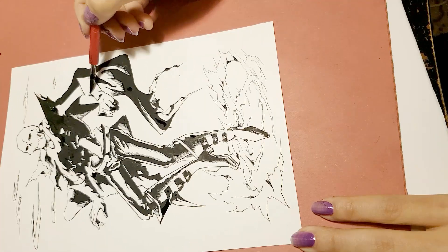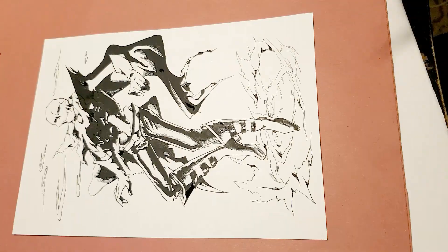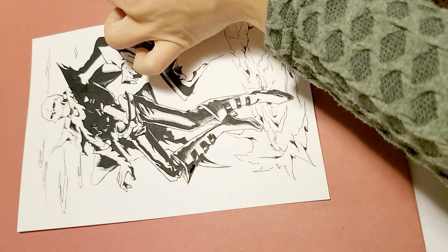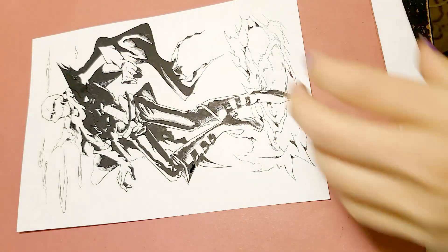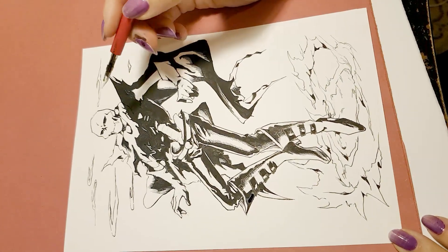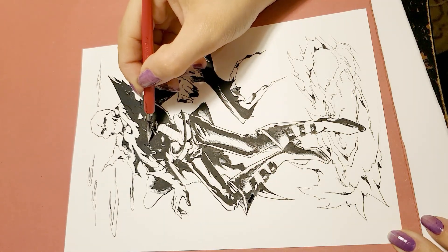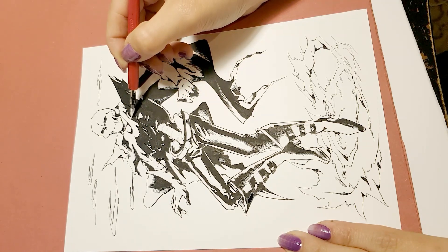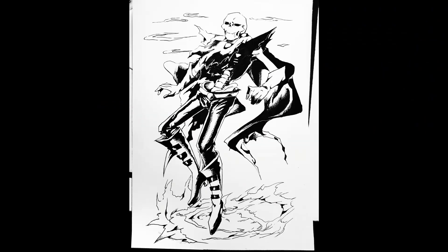We're almost done. Since there's white ink available, I will highlight some parts of the inked clothing with white lines using the white Coynor ink. And the picture is done! I hope this was useful — if you have suggestions for another tutorial, you can write it in the comment section.